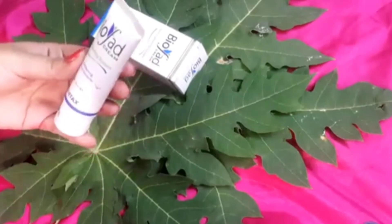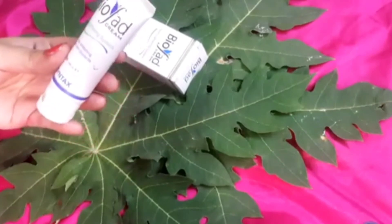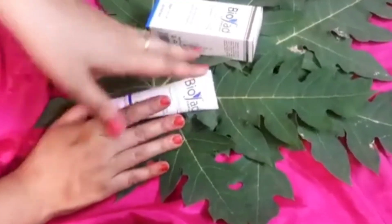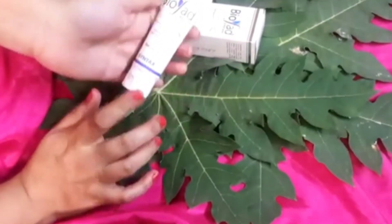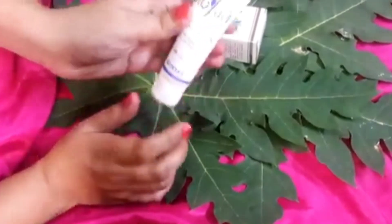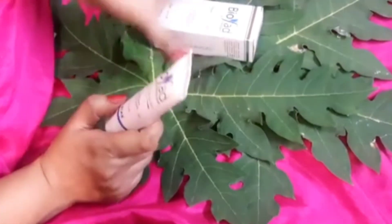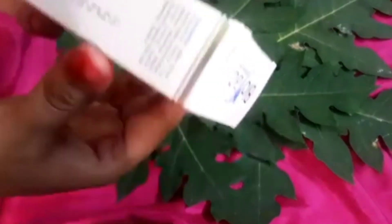With Bio Fed cream, in just three or four days you will feel the difference. Your face will look brighter and your forehead area, which may have a little tan, will start to improve as well.